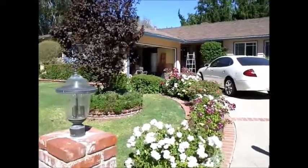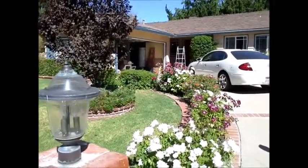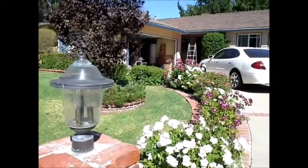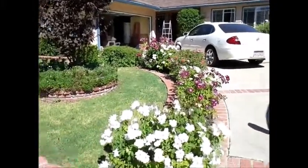This is Greg Noyes of Pacific West Home Inspections and I'm doing a house today in Woodland Hills. Today is Wednesday, August 26, 2014.